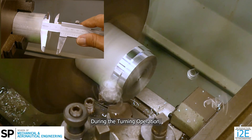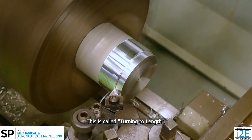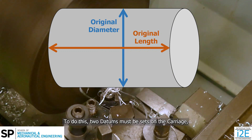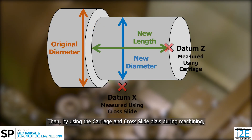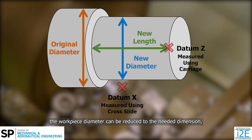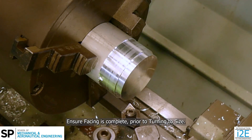During the turning operation, the workpiece length and diameter can be machined without constant measurement with the vernier caliper. This is called turning to length. To do this, two datums must be set on the carriage as well as the cross slide. Then, by using the carriage and cross slide dials during machining, the workpiece diameter can be reduced to the needed dimension along a specific length. Ensure facing is complete prior to turning to size.